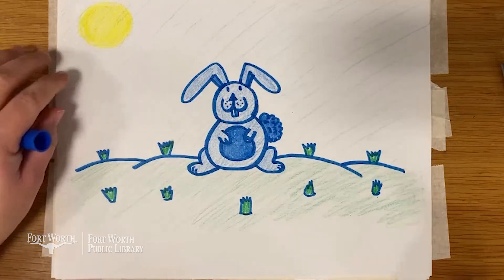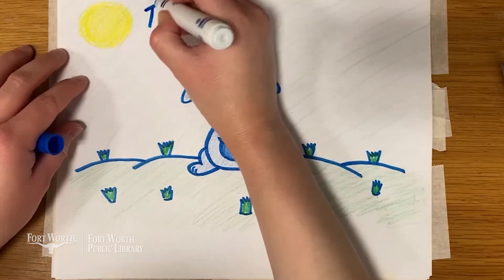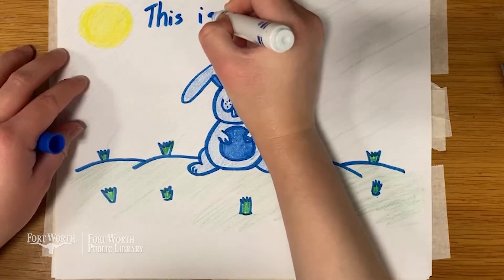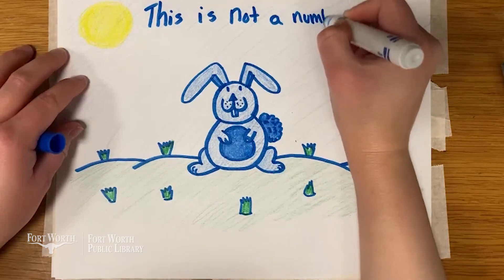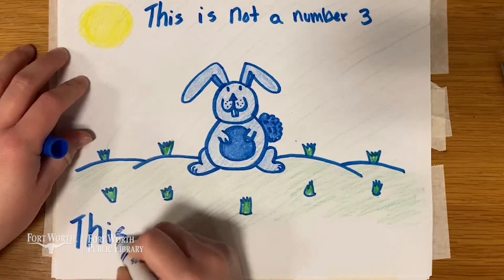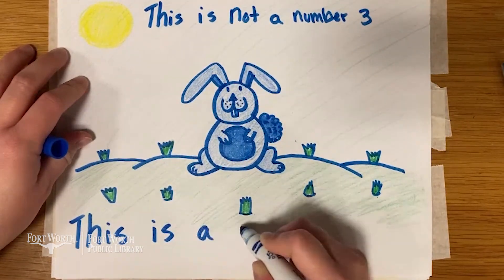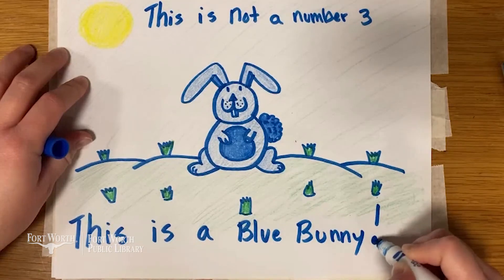Alright, I think we're done with our bunny. This Is Not A Number Three — This Is A Blue Bunny! Thank you so much for joining me for another think outside the box challenge. I hope you guys had fun and I'll see you next week. Bye!